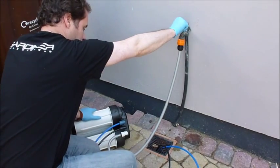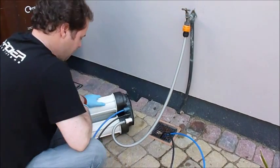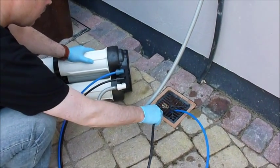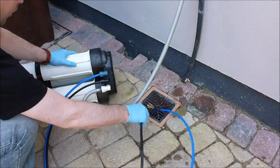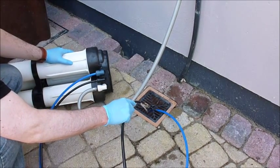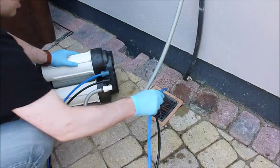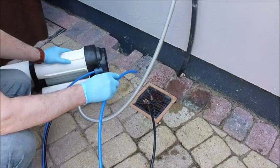Let's turn the water on and start producing. Water gradually works its way through, and you can see that waste is now coming out of the black tube. Nothing is yet coming out of the product tube as it has to work its way through the membrane.